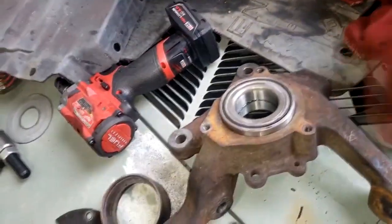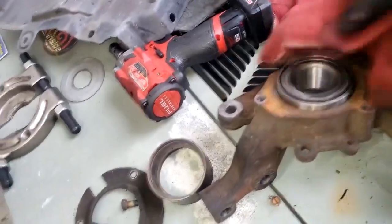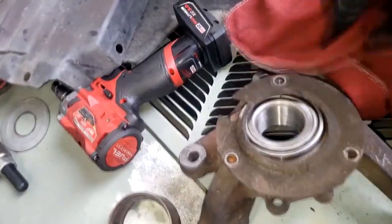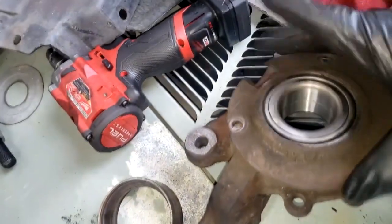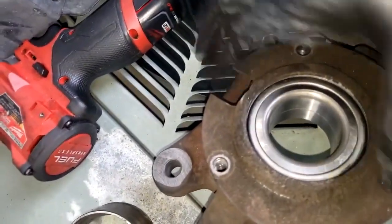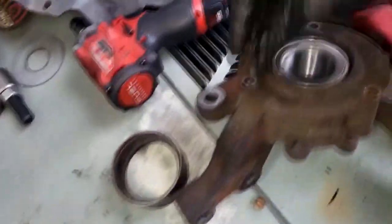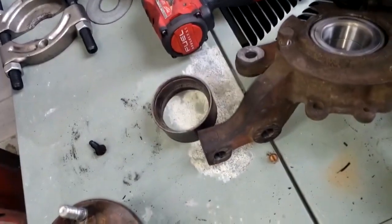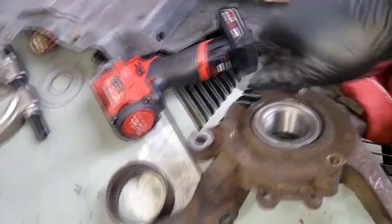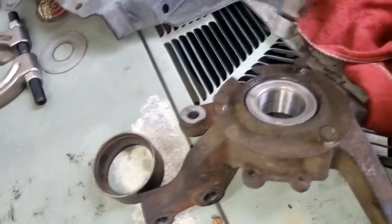Alright guys, I got the bearing pressed inside of the hub. Now it's time for the shield that was removed. Make sure you put this on right — there's an indentation for when you have to replace studs, so you want it to go in the right spot. They left that there in case you have to hammer out some studs. Put it back in the same spot, and then we're getting ready to install the hub.